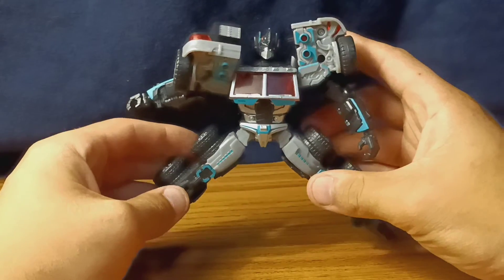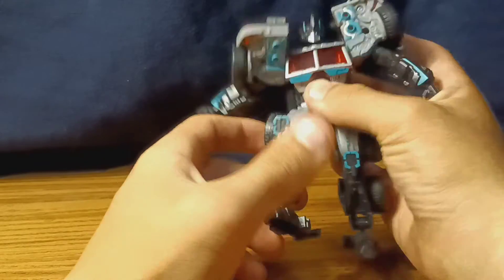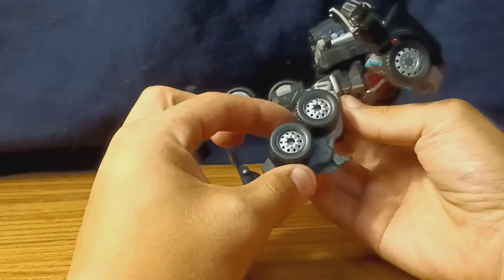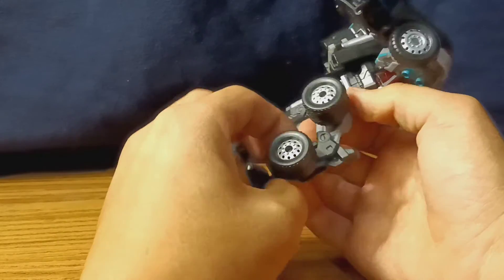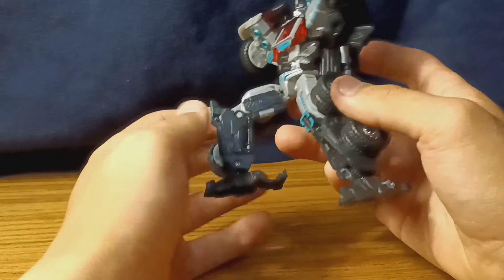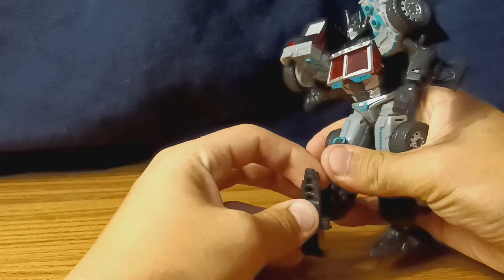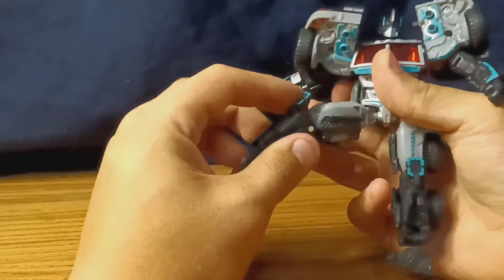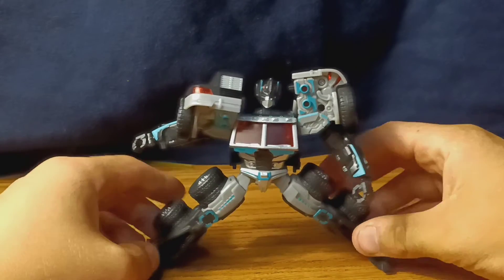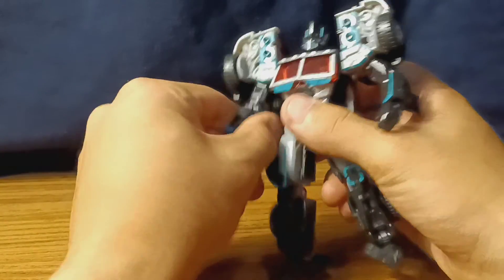He's got ball joints at the hips which gives him an okay spread, lets him kick forward about that far and back about that far. Then it's less than 90 at the knee, which is mainly hindered by the wheels. I'm going to try pulling them out and getting them out of the way — yeah, no. Even still, it's hindered by these two spots, which are the inner thigh detail panels, so he's stuck with less than 90. He's got a hinge at his ankle so he can put his leg all the way up or that far down, along with a ball joint which gets him pretty good ankle tilt and a pretty nice spread.